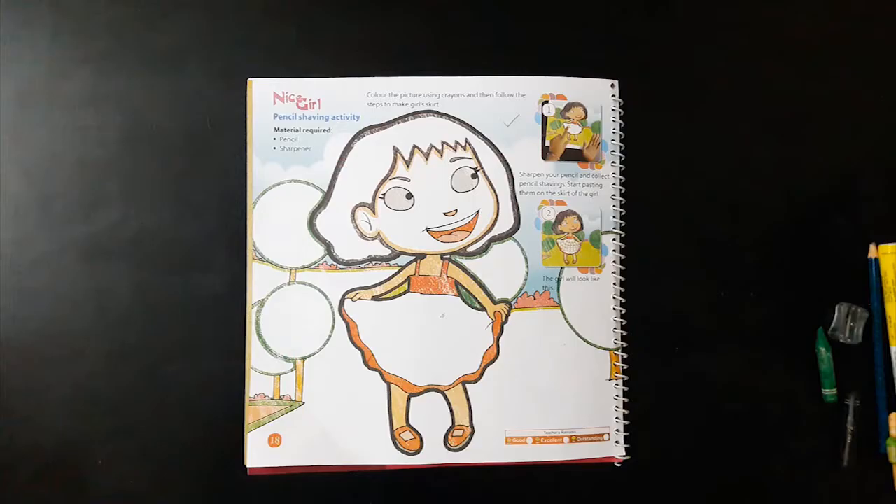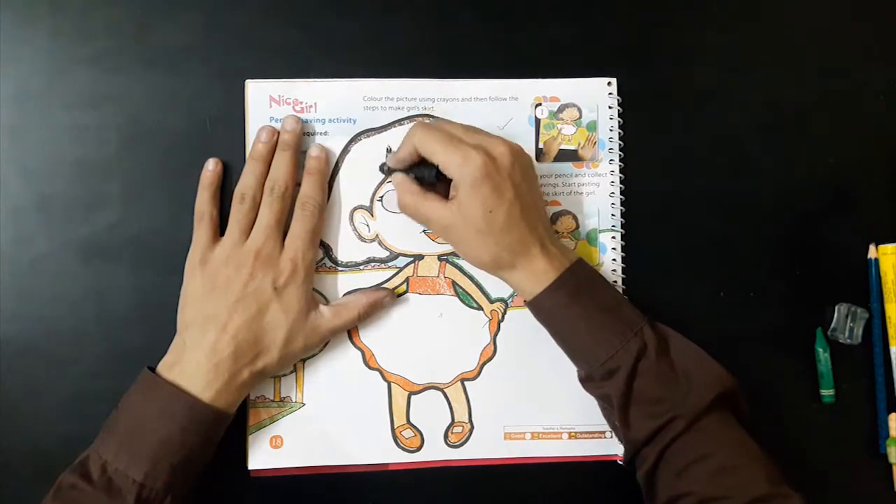Follow the steps. Color the picture using different crayons.